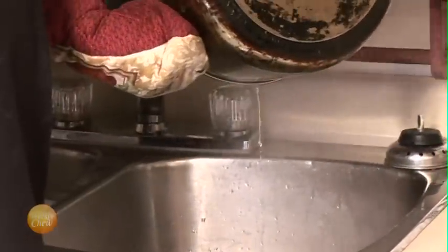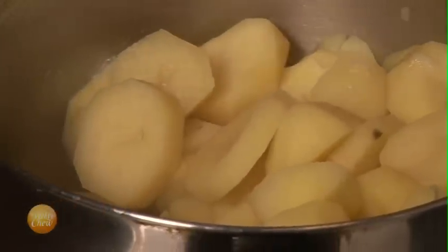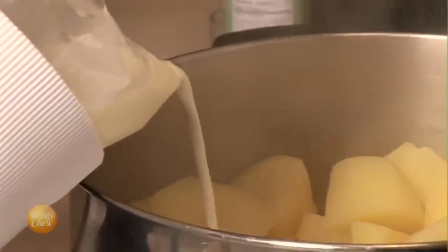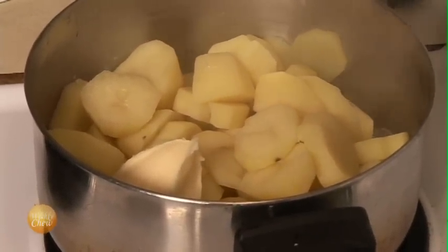Now we can drain our potatoes. We'll add some milk, a big serving of butter, and now we mash.